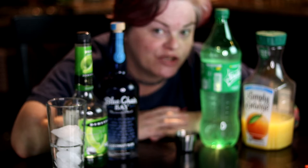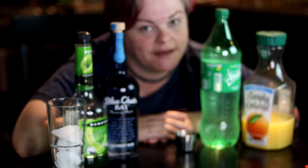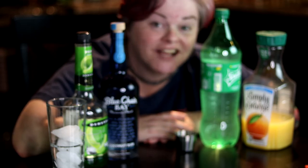Hey it's Christy with Christy's Cocktails and today I'm gonna show you a drink called swamp water. This is a drink that when I went to New Orleans, a wonderful bartender in my hotel made this for me and I fell in love.